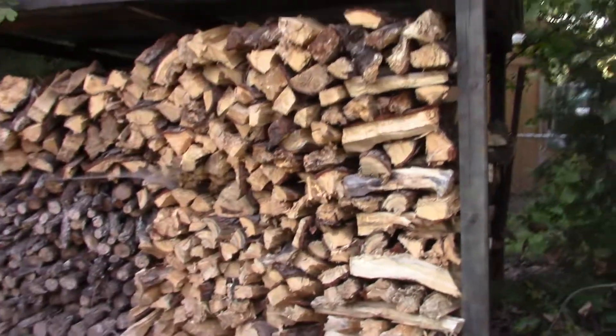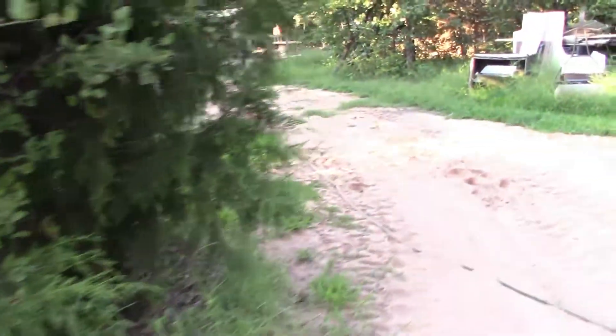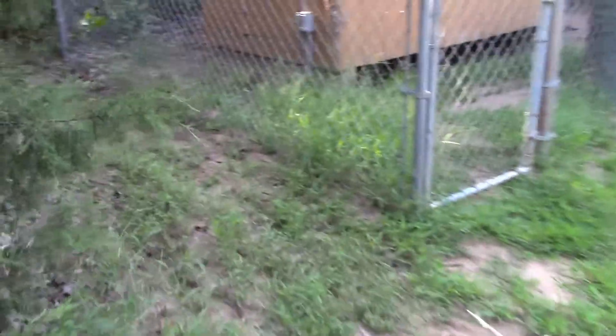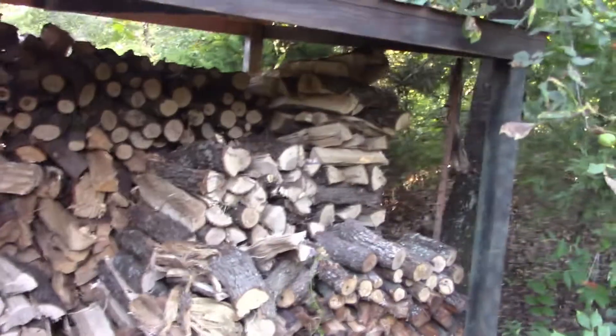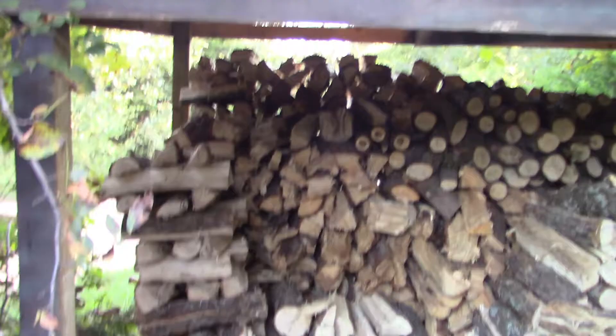Let me get going and get this wood split. Here's what I've got for firewood so far for the year — this here, and all that around the back side. Last year I ran out and ended up spending a few hundred dollars buying firewood. I'm not gonna do that this year. Here's the back side — oh, there's the dog, looks like she found something to eat down there.